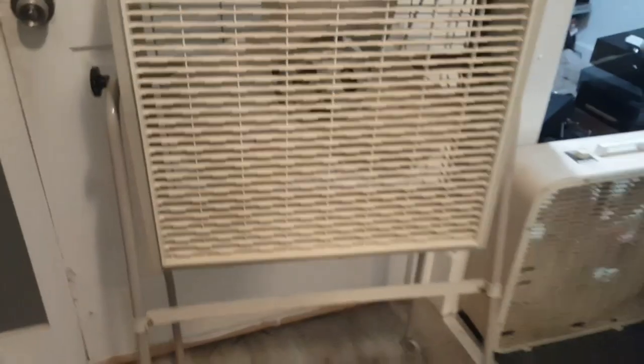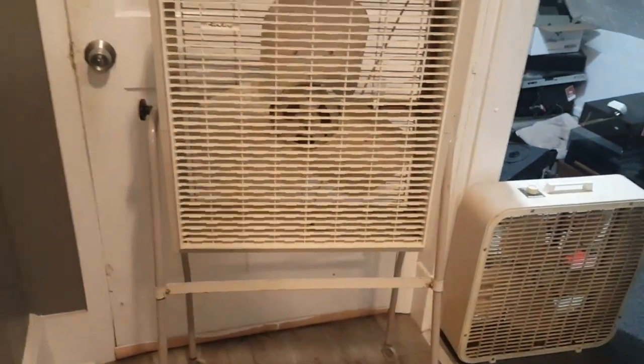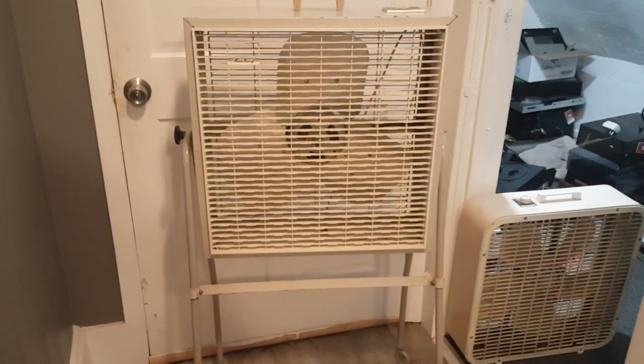This is like my second box fan on a stand. The first one was that Penn Crest that you saw on my 100th video special some years ago.